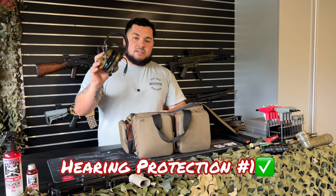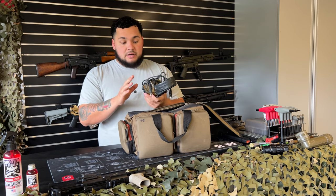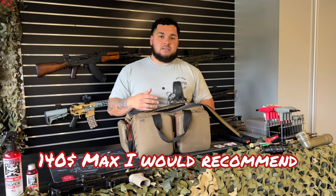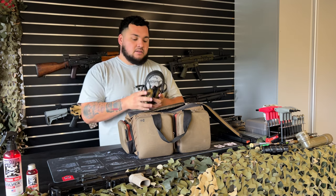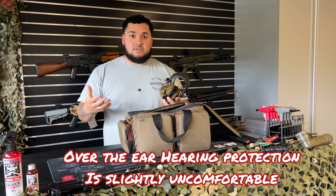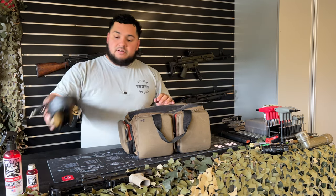Next is hearing protection — get yourself a good pair. I got these for free. I wouldn't spend four or five hundred bucks; $120 to $140 max is what I'd spend. Either get over-the-ear or in-ear. The next ones I'm going to buy will be in-ear so it's easier when I record YouTube videos.